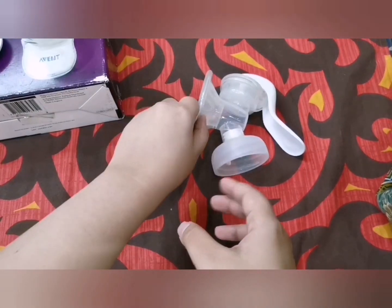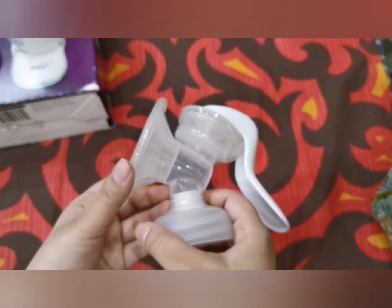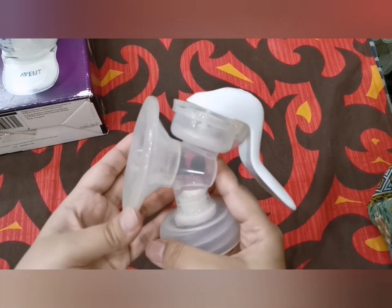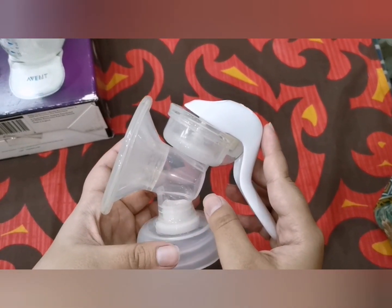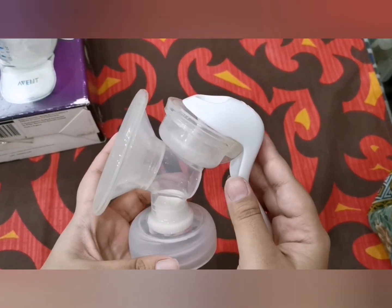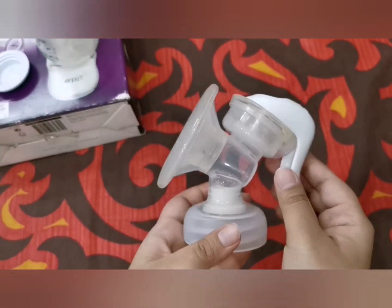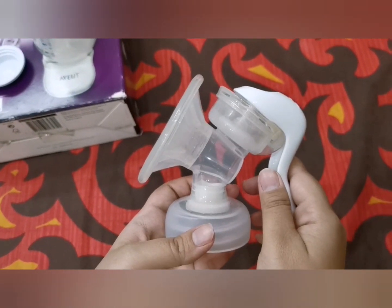For cleaning, you can use a soapy solution to wash the parts, or you can disassemble them and sterilize using the Philips sterilizer along with your Philips feeding bottles. If you don't have a sterilizer, you can place the parts in boiling water for a maximum of three to four minutes, which will be sufficient.